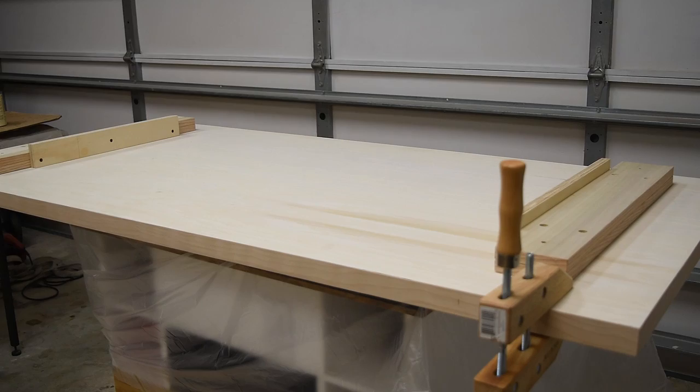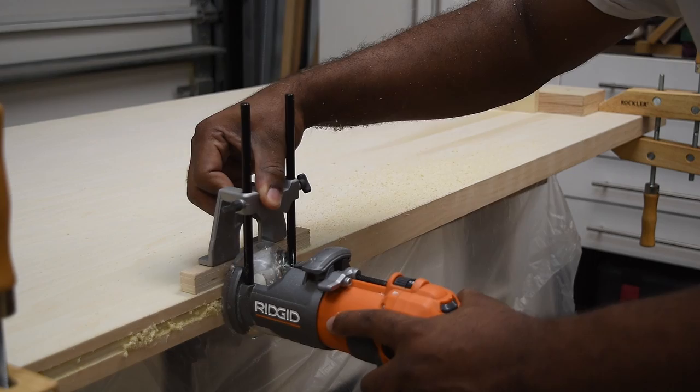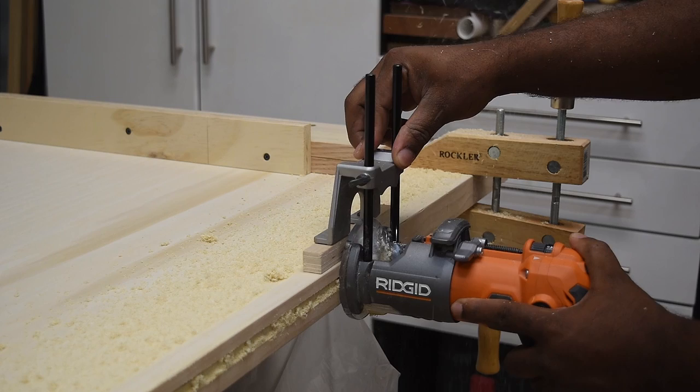Now I'm going to rout in the tracks for the LED strip. I set up two clamps on the top and I'm going to use those as stops. If using a router is out of your comfort zone, you really don't have to rout this in — it just gives a cleaner look.